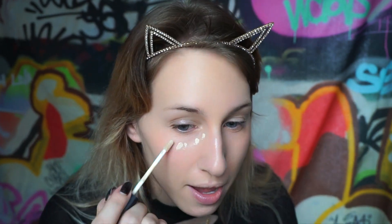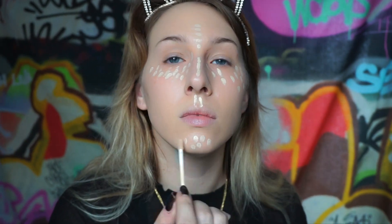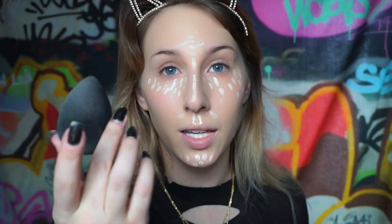After you're done color correcting, you can then go in with concealer. I'm gonna use the NARS creamy concealer in the shade Chantilly - it's the lightest one that there is. I'm taking the same beauty blender that I just blended out my color corrector with and blending out that concealer.